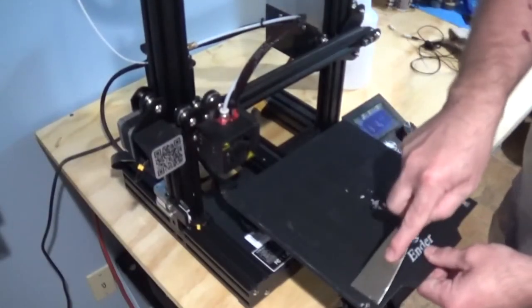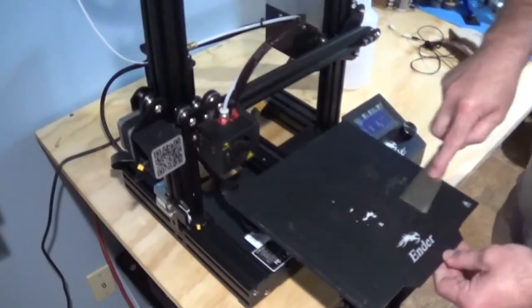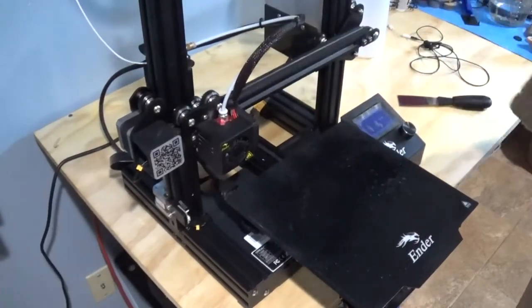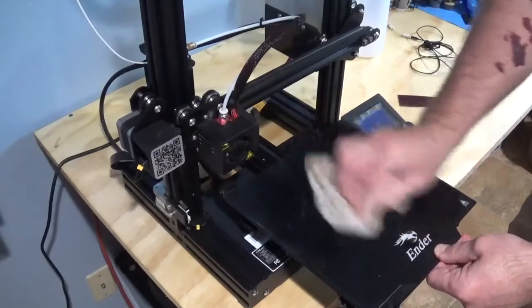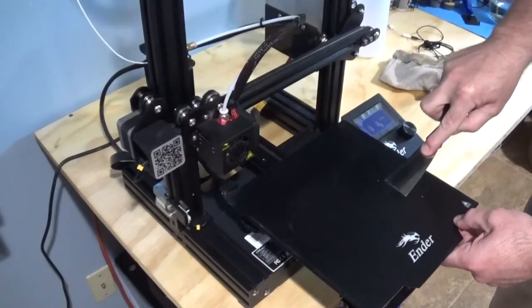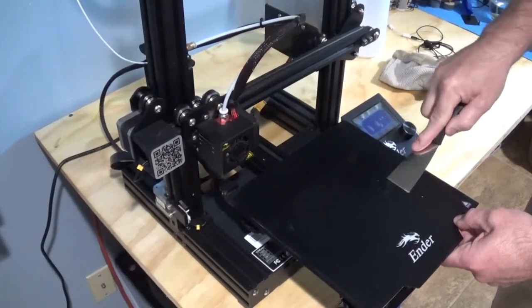Number three is make sure the print bed is clean. Your hands have oils in them, there might be leftover plastic, or residue from your PLA or whatever you're printing with on that bed. What I do is use the scraper that came with the printer and a 50/50 mix of alcohol and water. I spray a little on there, scrape it off, and wipe it with a cloth. I clean my bed a few times just to make sure there's no oil from fingers or leftover filament to interfere with the next print.